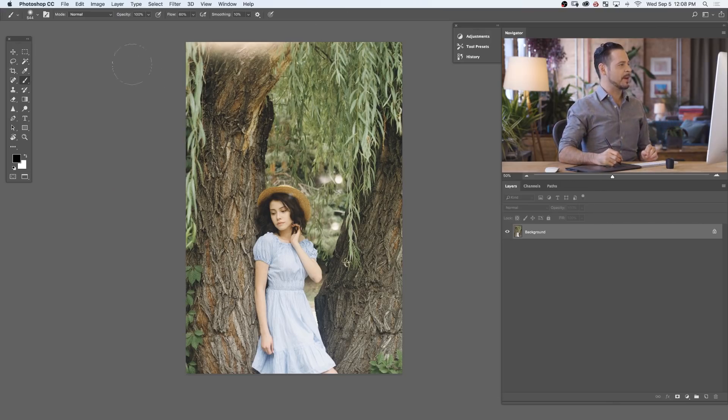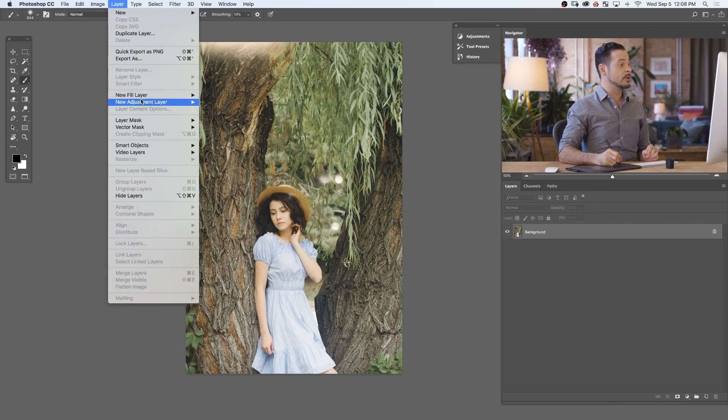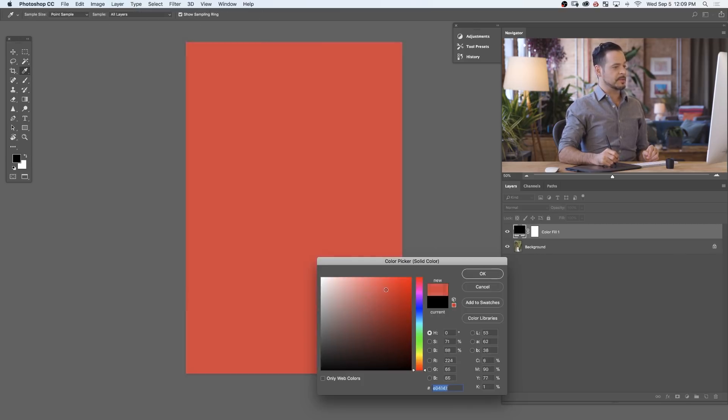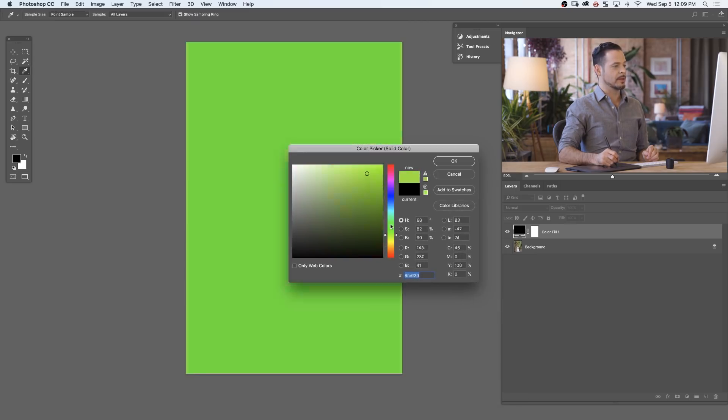Getting started here in Photoshop, we're going to go to Layer, down to New Fill Layer, and we're going to go to Solid Color. A solid color fill layer simply fills your entire image with a solid color and you have your color picker here — you can choose what color you want. Now at this point it just fills the entire image with a color, but we want this color to integrate a little bit better into our actual photograph. So we're going to change the blend mode of this layer.